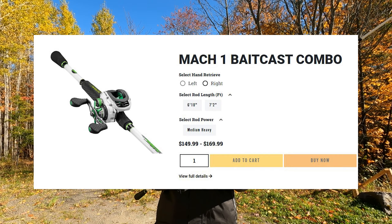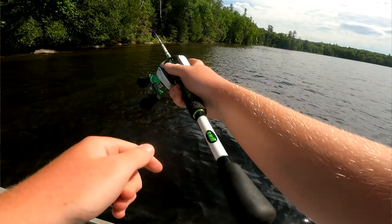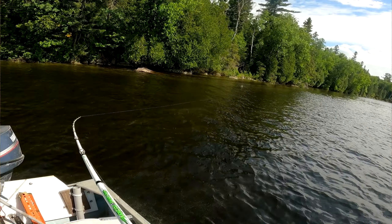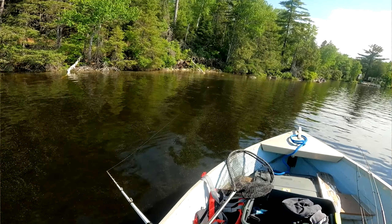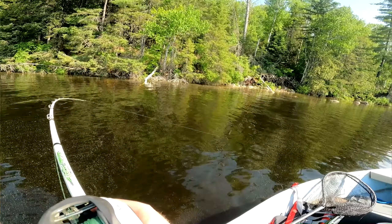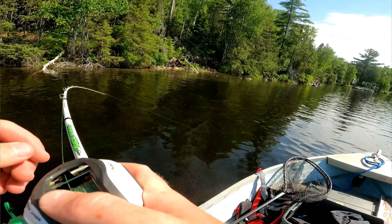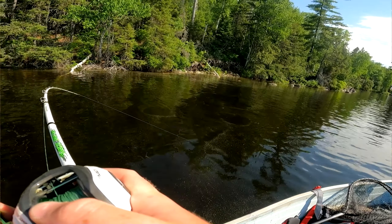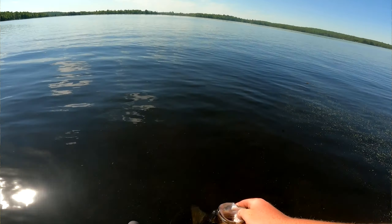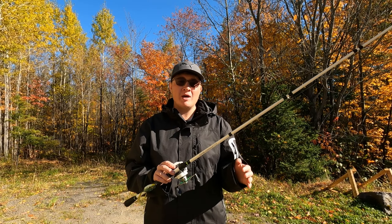Starting off with the details about this reel, it comes in both right and left hand retrieve and it comes in a 7.5 to 1 gear ratio. For those not familiar with gear ratios, it basically means that the spool will turn seven and a half times for every 360 degree turn of the reel handle. I've found that the 7.5 to 1 gear ratio is good for pretty much all applications, whether you're using moving baits or just flipping in pads.